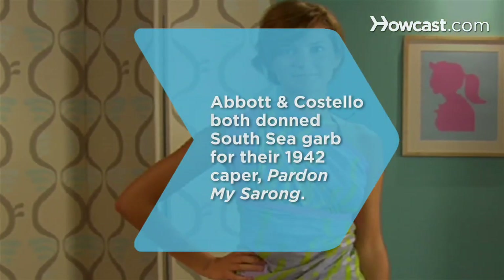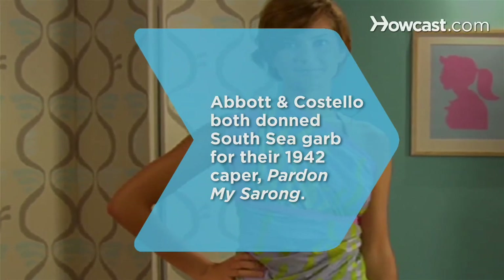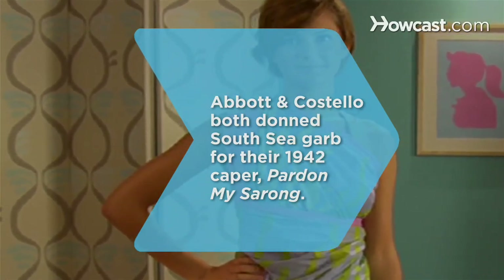Did you know comedy duo Abbott and Costello both donned the signature South Seas garb for their 1942 caper Pardon My Sarong?